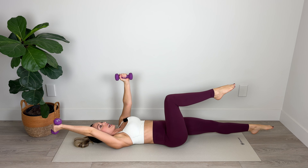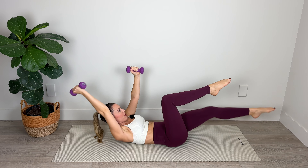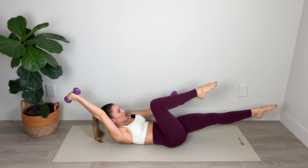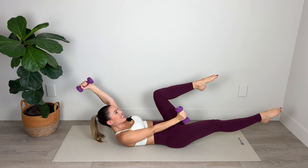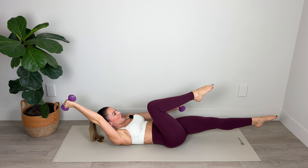Inhale to extend, exhale belly to spine as you bring the arm and the leg back in. Nice work. You're doing great — lift up a little higher into that crunch if you can. And now hold it — we're going to move the same arm and leg together and pick up the pace. Lift up a little bit higher into your crunch. Really point and lengthen through the toes. Move those arms — nice, strong, straight arms. Let's go: ten, nine, eight, seven, six, five, four, three, two, and one.